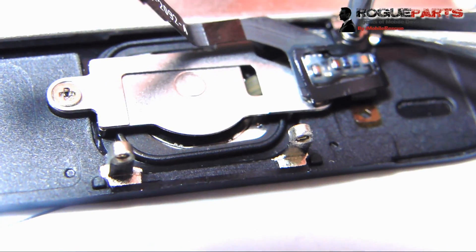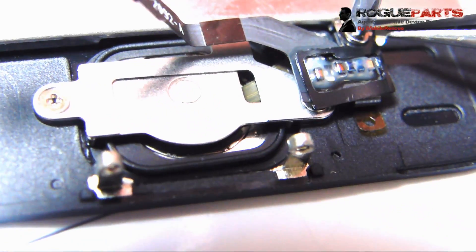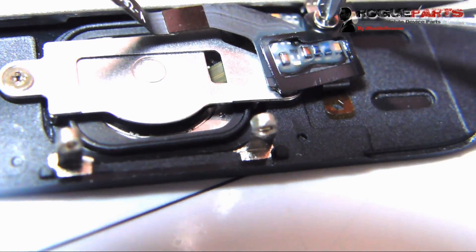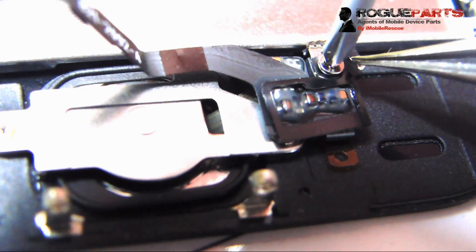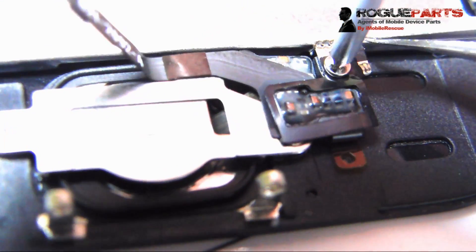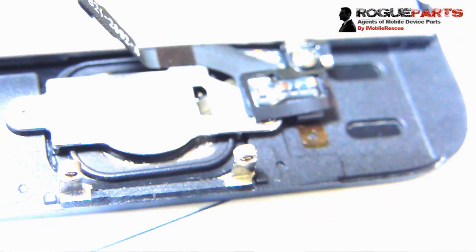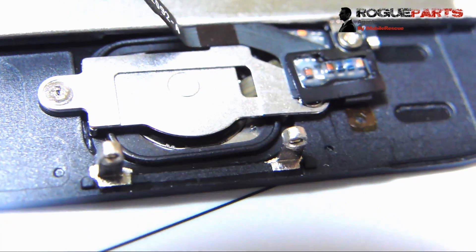We're going to get a little closer and shift that connector — it's like a silver and black kind of connector. We're going to have it just like that. It's aligned directly like that. Take a picture, pause it, and make sure yours is like that — because otherwise the fingerprint activator may not work.